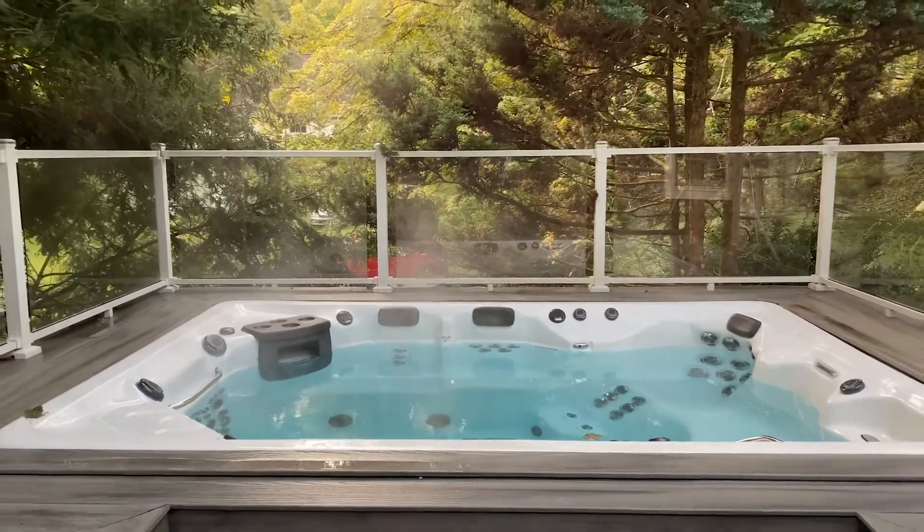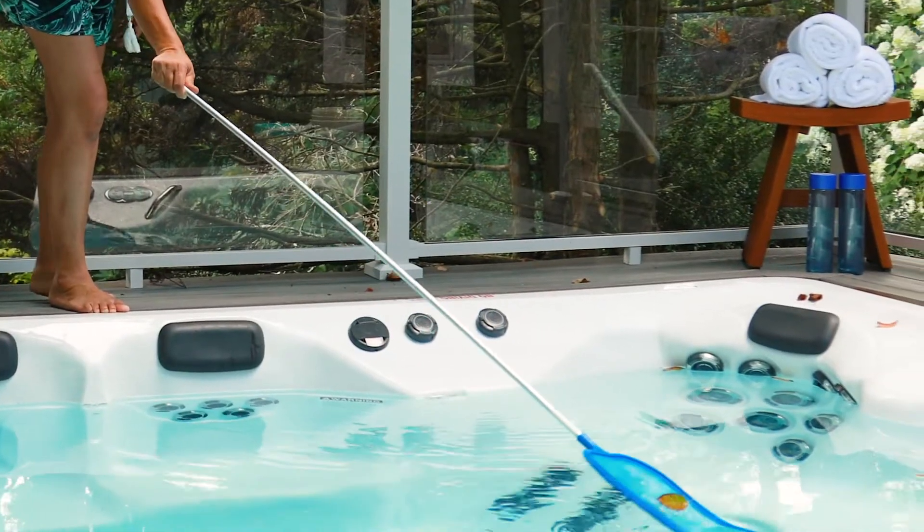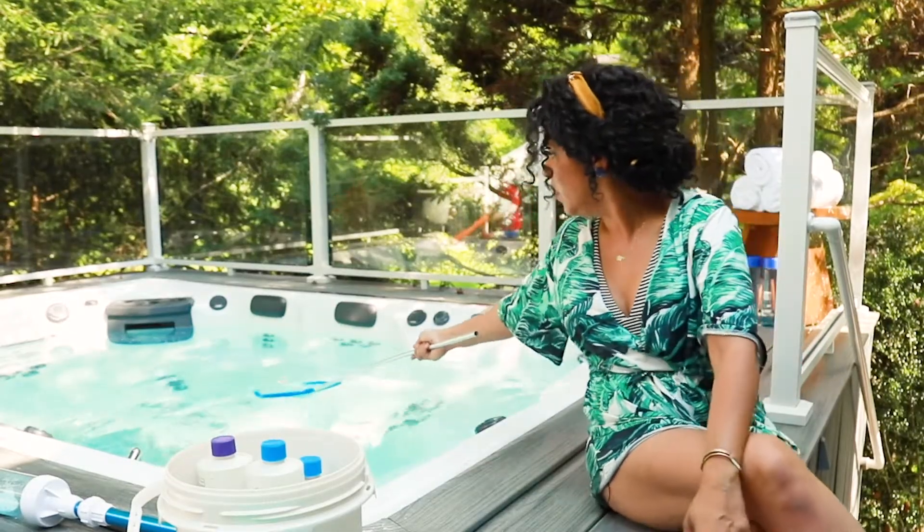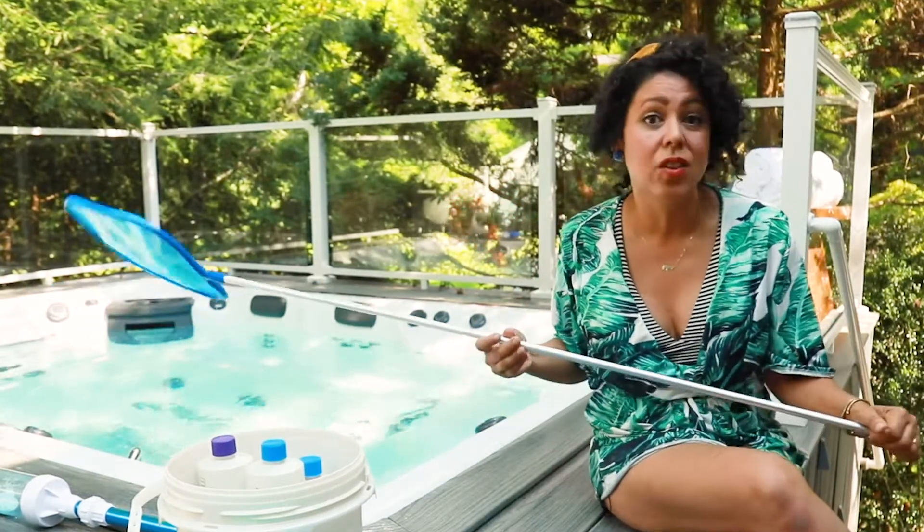So here is what I use. I always have a skimmer on hand. This is great for getting out any bugs that are trying to survive in there, leaves, branches, anything that falls into your swim spa. This is great and these are less than $10.